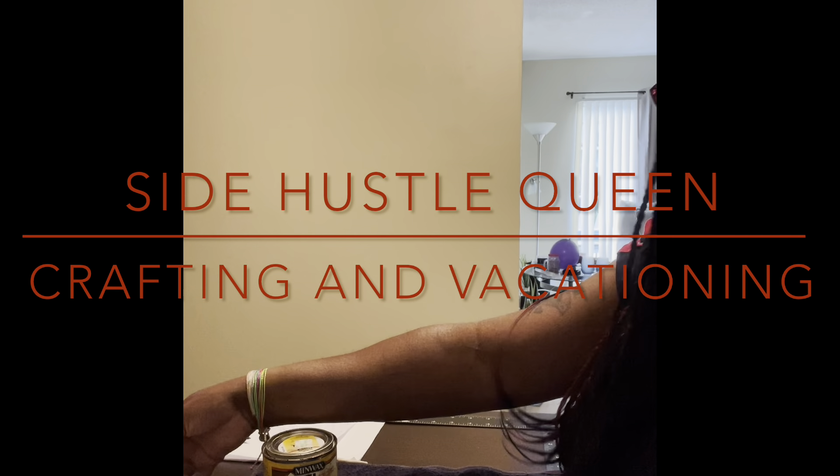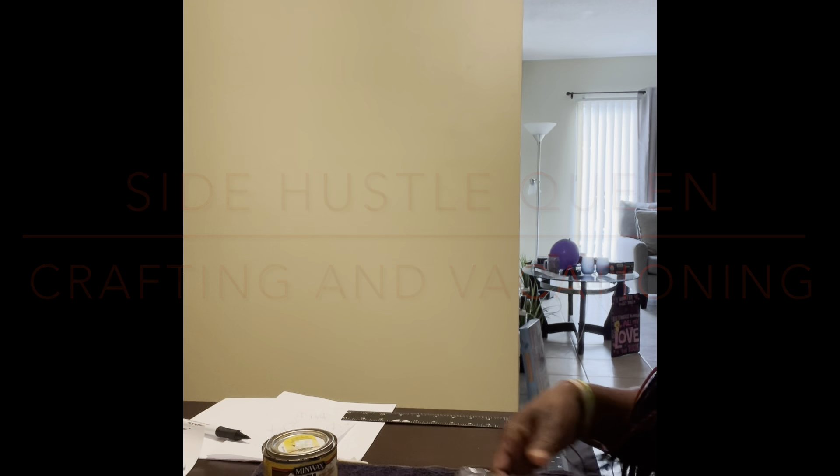Hi everyone, it's your girl Regina with Side Hustle, Crafting, and Vacationing. Today I'm working off camera again, giving y'all a DIY of the scrabble wall decorations I've been working on all week after work. I know you guys have been seeing the progress pictures, so I'm going to show you today how it's done. Hopefully within the next few months we can get back to cruising tips, but until then I'm going to continue to give y'all some DIY projects you can do right from the comfort of your own home.